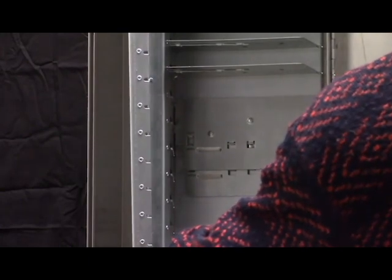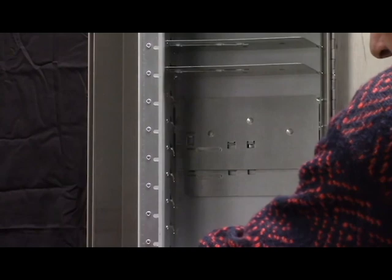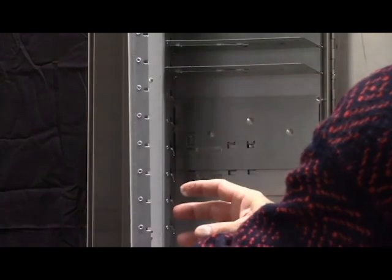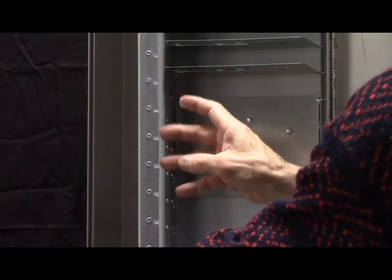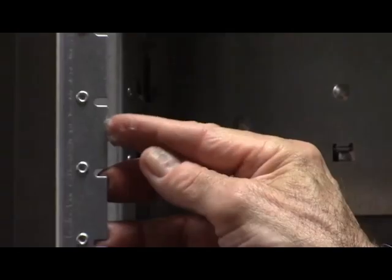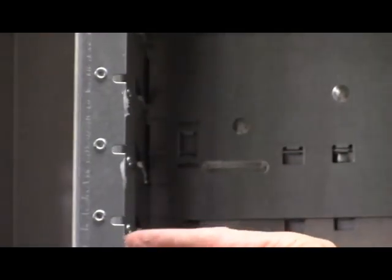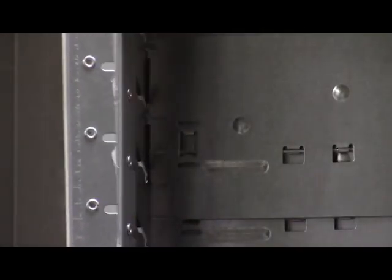I'm going to show you where we like to see the lubrication. Again, this piece is the latch bar. Take just a light amount of Super Lube on the tip of your finger. The best way to do it is to have all the shelves down so they're not in the way, and then you can get at these areas. Just a little bit of grease on the edge here — just a little bit — on each one. You can do the entire 24 in a minute's time.